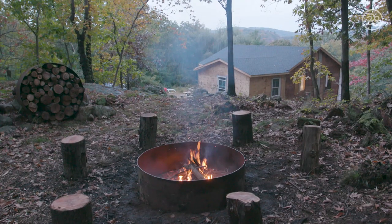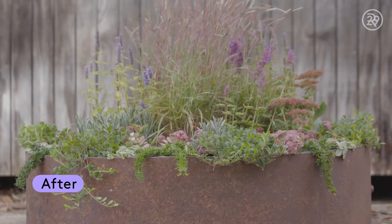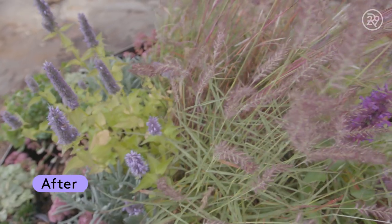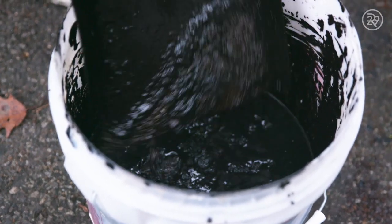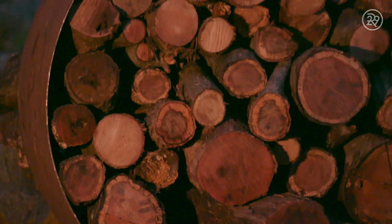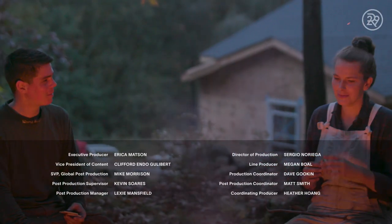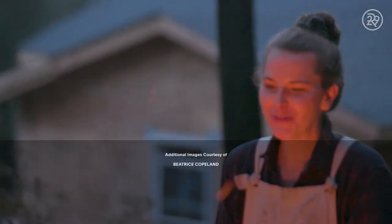I'm pretty happy with the way this transformation turned out. I was able to take this giant piece of metal and turn it into three things that are pretty useful to me. This project was really rewarding because during home renovation you create a lot of waste, and this was a nice change of pace — taking something that was pretty much trash and turning it into something else. It's a good reminder to really assess the things you're tossing in case they can be used as something else. Cheers! Now I just gotta finish the house.